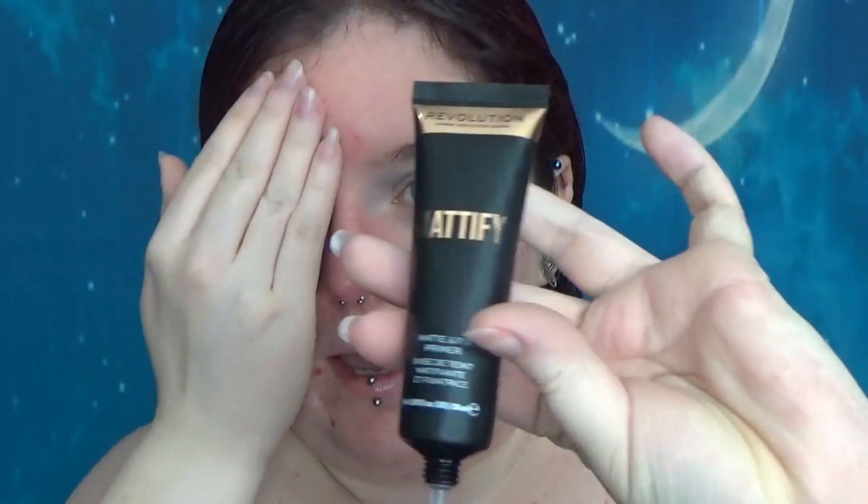We will, of course, be doing a wear test and seeing how it holds up throughout the day, but for just now let's look at the application section. For foundation testing, I'm going to prime half my face with my current primer, which is the Mattify from Revolution. So the right side is getting primed, and brush-wise I'm still loving this guy that I reviewed recently.